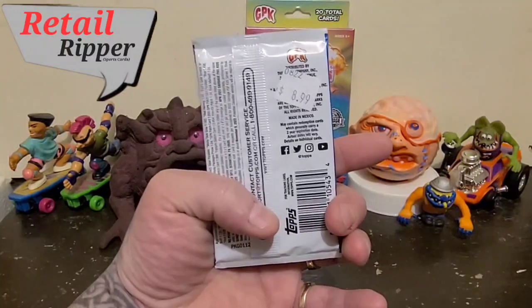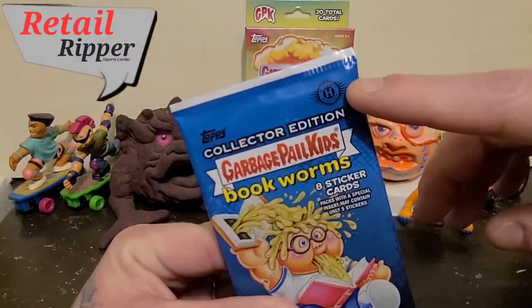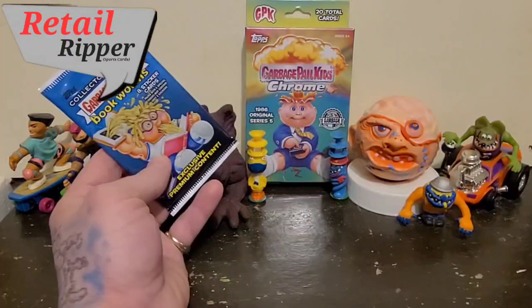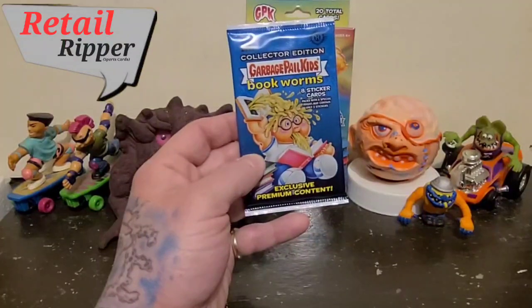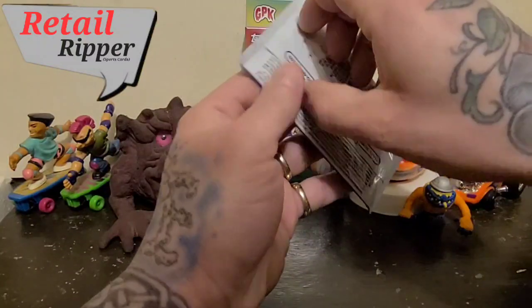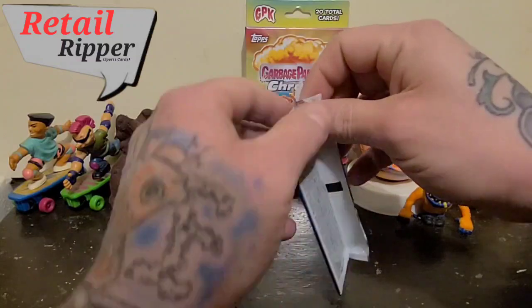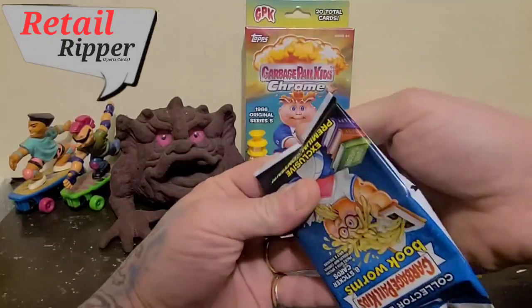A little bit on the expensive side, but it is a hobby. I just wanted something quick to open for today, and at another point we'll open up that bad boy. So with no further ado — tis a hobby — and if I'm not mistaken, it's the first hobby pack I'm ever opening. And in almost 41 years that I've been alive, I've never ever opened up Garbage Pail Kids.